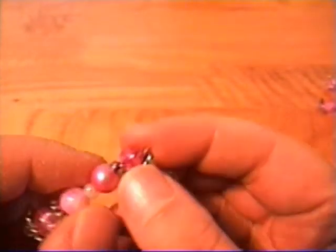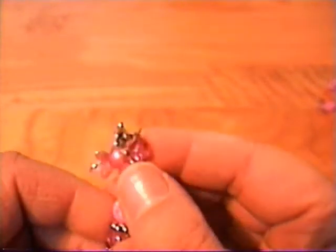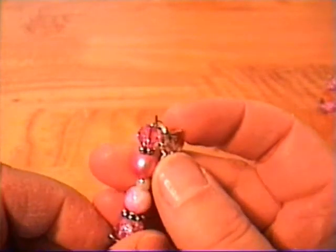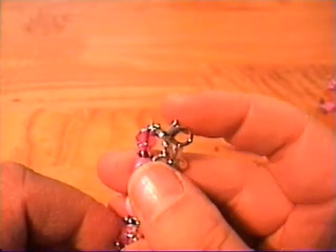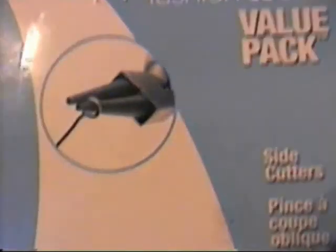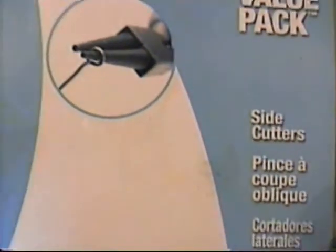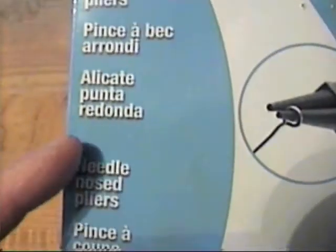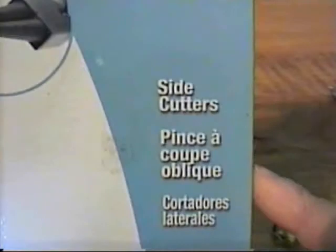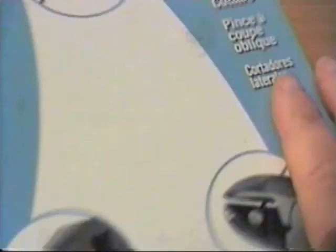Then you just take some different pliers. I got these at Walmart a few weeks ago — I think they were like $8 for all three. They come with the needle nose pliers, the round nose pliers, and then the side cutters which are basically wire cutters.